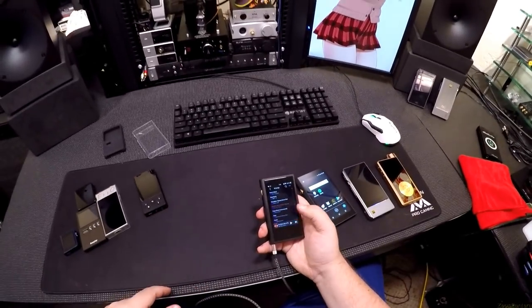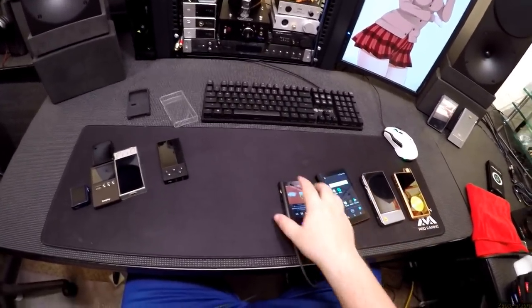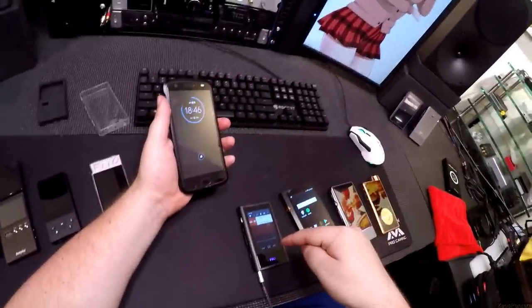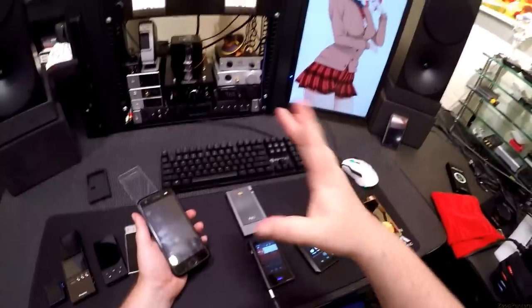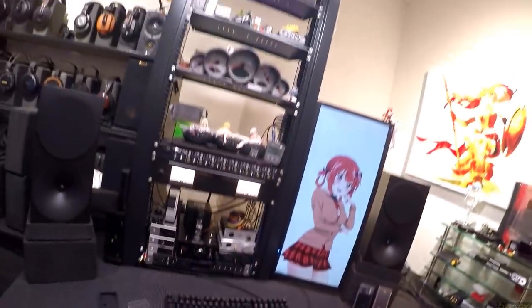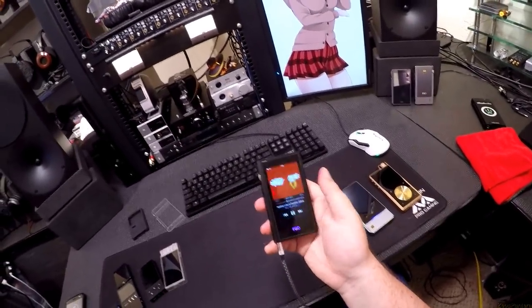You can connect your phone to this and use it as a portable Bluetooth DAC amp. Which, for $300, is $50 less than the Q5 — which is just a Bluetooth DAC amp add-on — and it's an entire player on top of that. It's not quite as powerful as the Q5, but it's a balanced portable headphone DAC amp. I like this thing a lot.